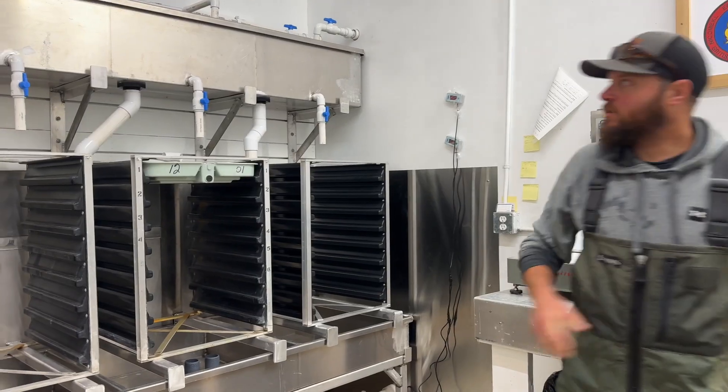We don't want to release hatchery-raised fish on top of wild fish that are leaving the system, because we don't want our hatchery fish out-competing the wild fish. So if we can delay development a little bit and release fish after the wild fish are already out of the system, that benefits everybody.